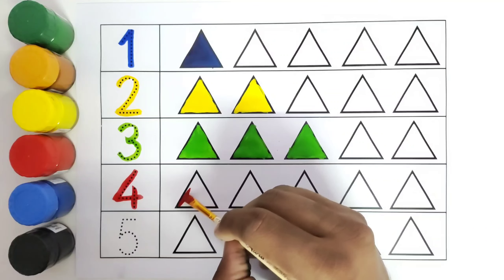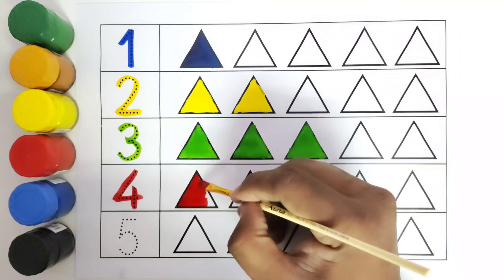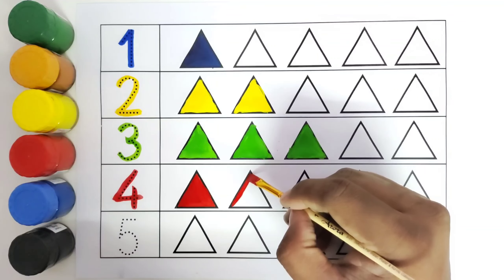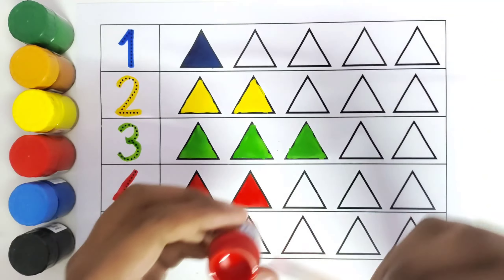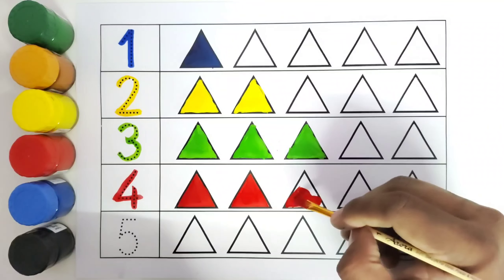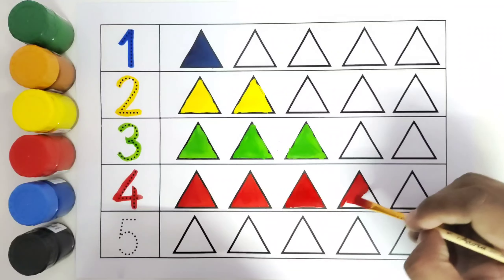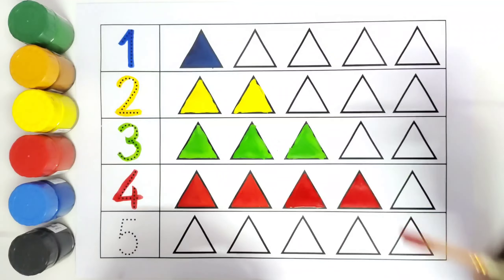This is the first triangle with red color. One triangle with red color. This is the second triangle with red color. Second triangle with red color. Now we will be coloring the third triangle with red color. Third triangle with red color. Now we will be coloring the fourth triangle with red color. This is the fourth triangle with red color.